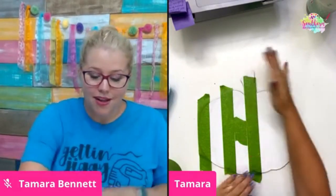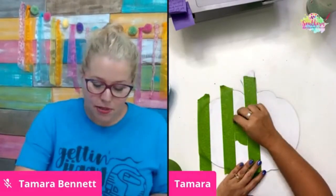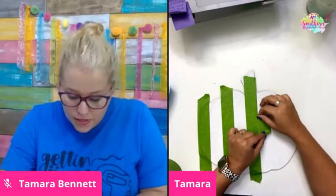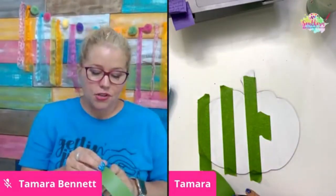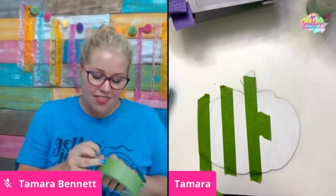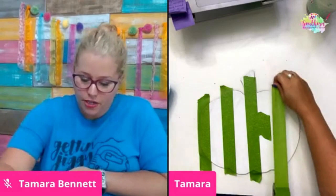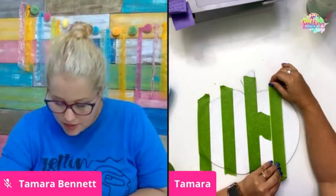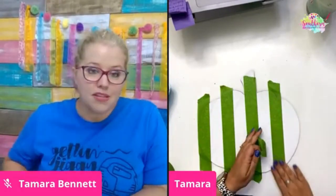If you've been thinking about joining Painters Clubhouse and just haven't taken the plunge, now is the time. Because next time we open it — probably spring 2021 — the price will be going up. I'd rather you get in now and lock in the price. Right now it's $37 a month, and that is easily worth it, especially if you're turning around and selling what we teach you to paint. We will be increasing the price next time, so lock in your price now.